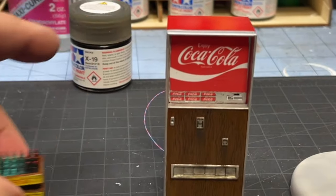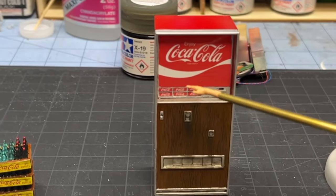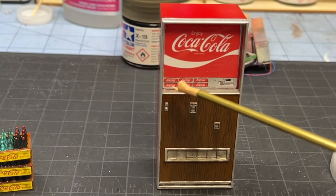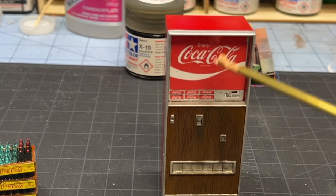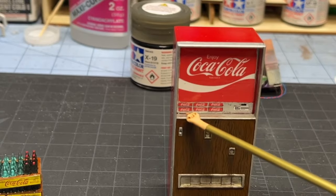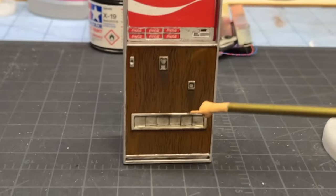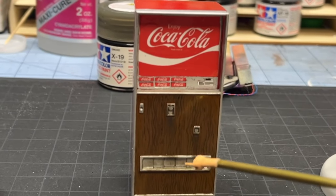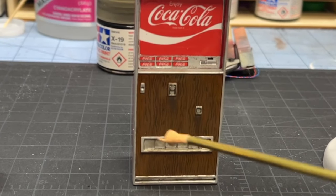Since we brought the Coke machine into this update — remember I cut the red plastic off of the front of this — I cut a piece of clear plexiglass to fit into where that red piece would have been. Then I took the front piece and with my Gallery CS 36 airbrush, I painted this all with Tamiya X9 and I let that dry.